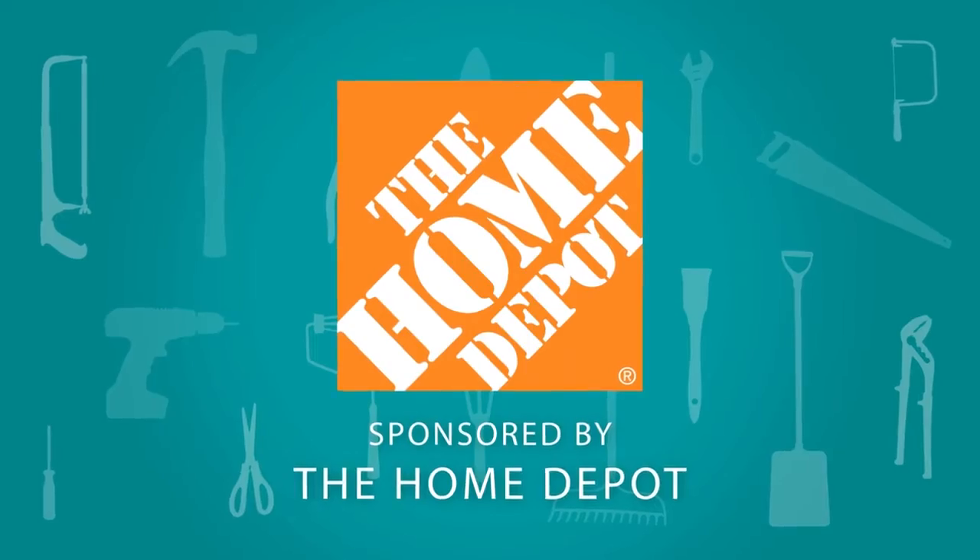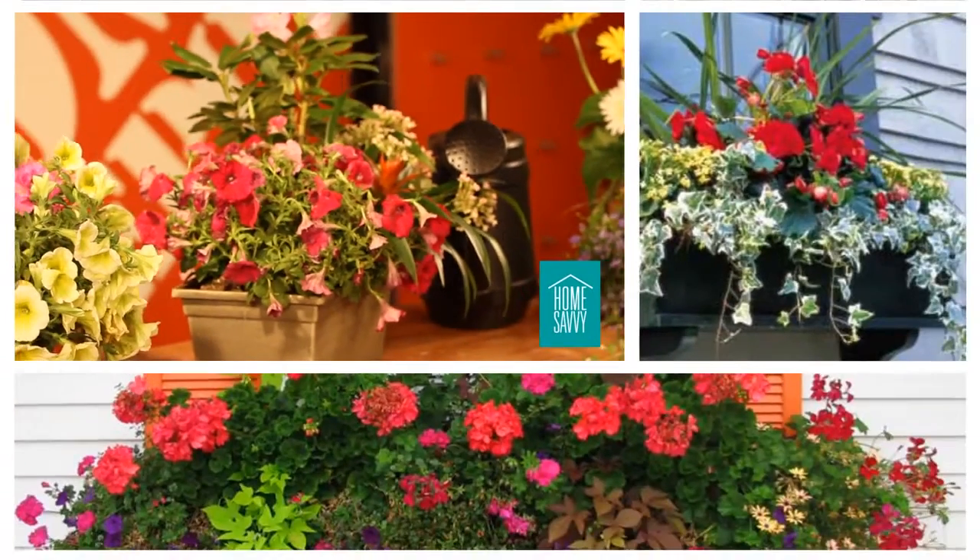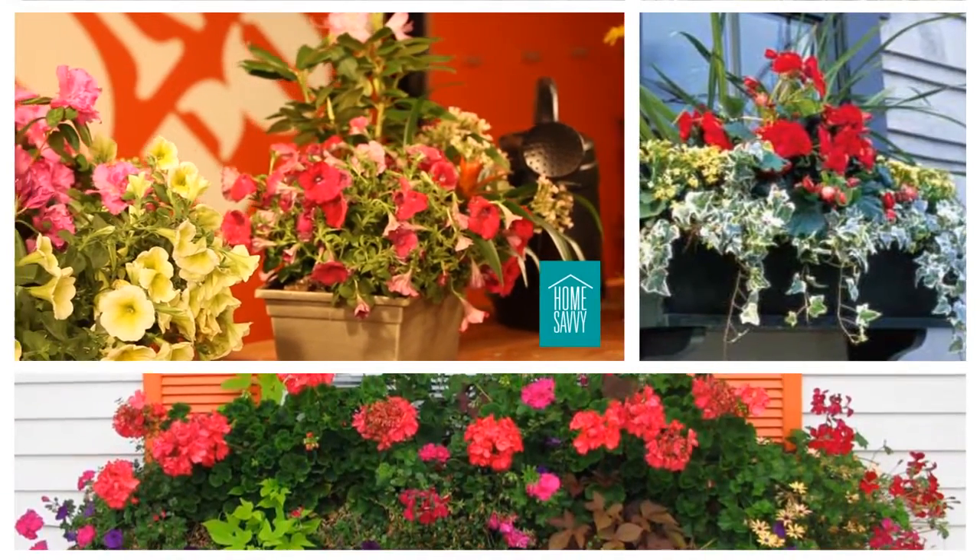Welcome to Home Savvy, the show where we share creative style tips for transforming your home into a beautifully decorated living space. I'm your host, Patrice Williams, and today is going to be super fun. In this episode, I'll show you how to use window boxes to enhance the look of your home.